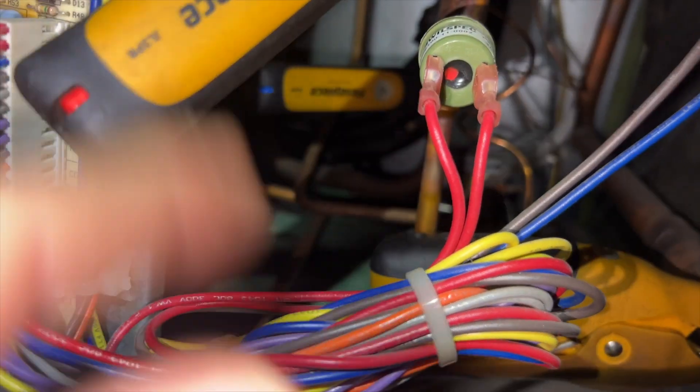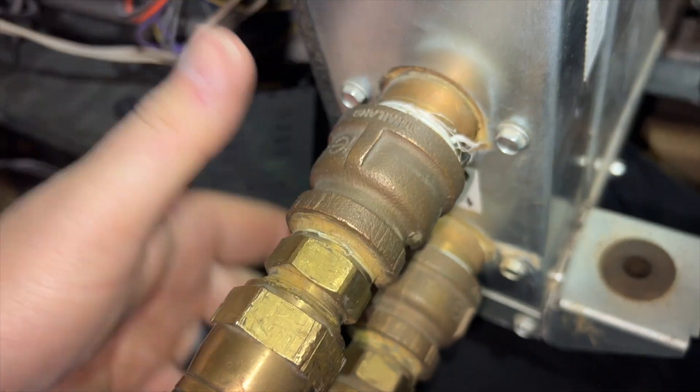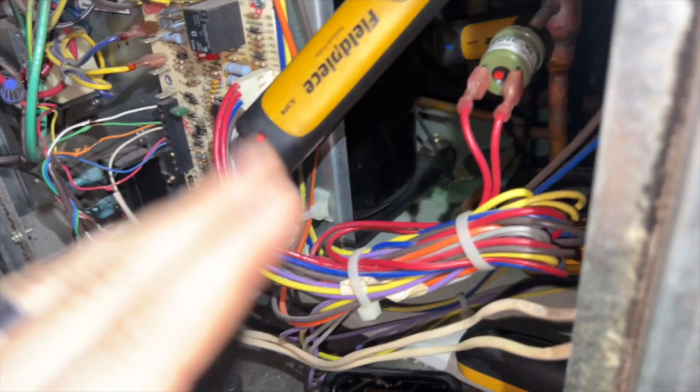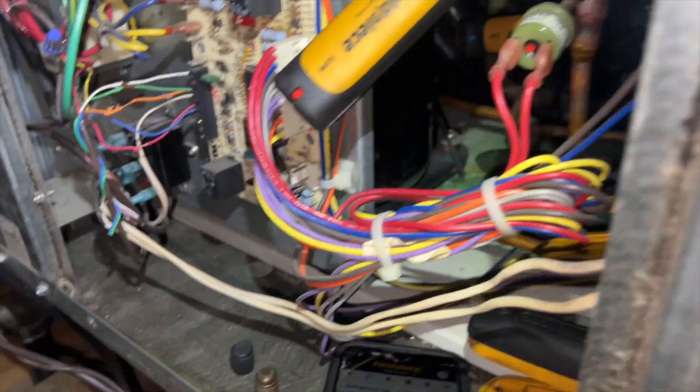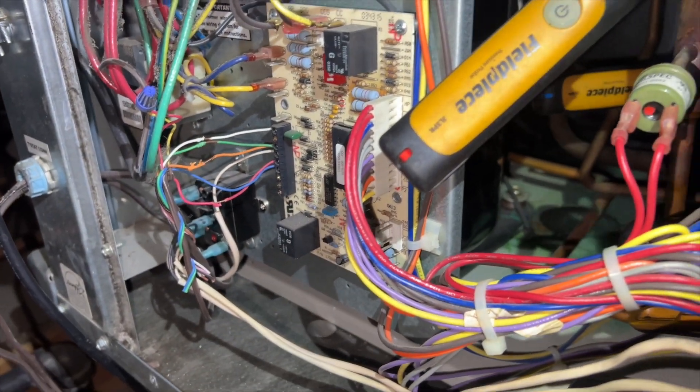Alright, so we've got our gauges hooked up. This is the discharge line, back there is the true suction, and then we have our two clamps on the water line. Generally we should be getting about an 8 to 10 degree differential between the two if it's working normally. If it's above 10 degrees, then we have a water flow problem. I already killed the power, so I'm going to flip it back on and see what happens. There's a delay before it comes on.